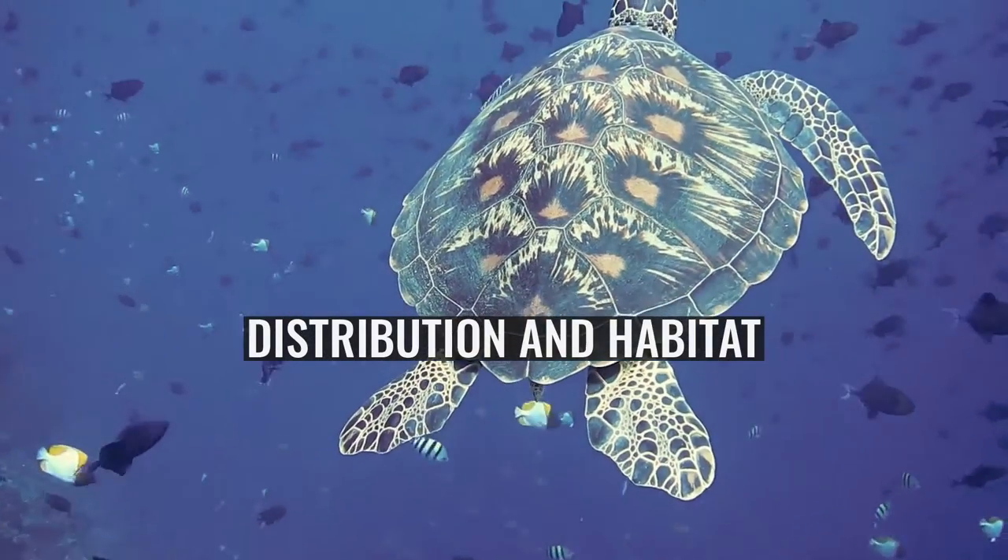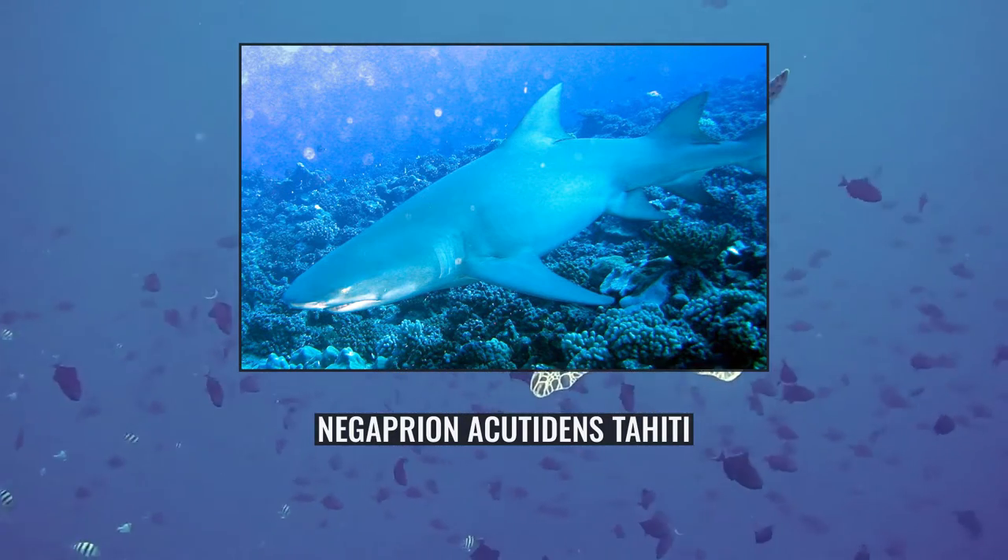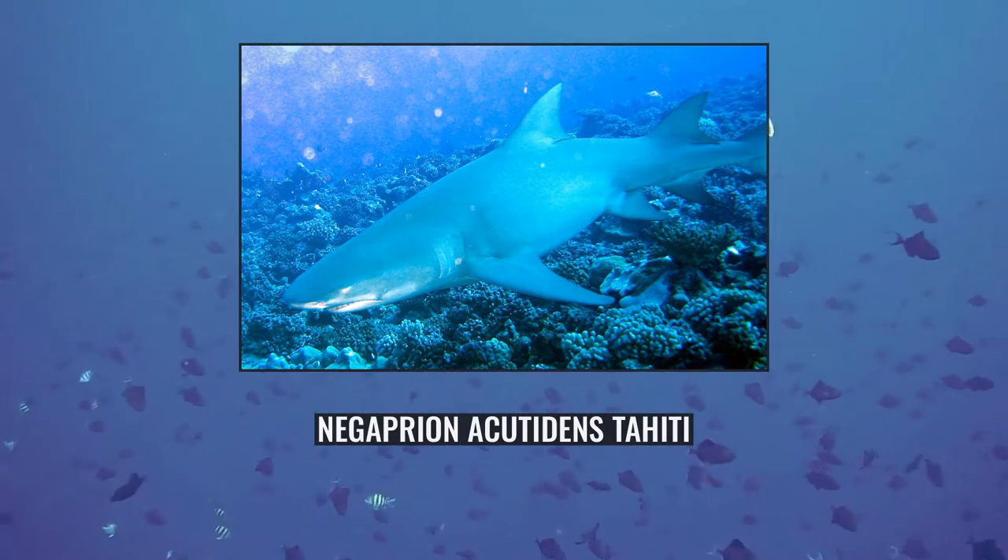This species is also found around numerous Pacific islands, including New Caledonia, Palau, the Marshall Islands, the Solomon Islands, Fiji, Vanuatu, and French Polynesia.